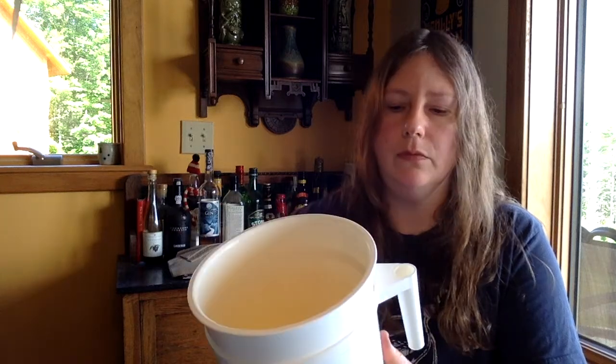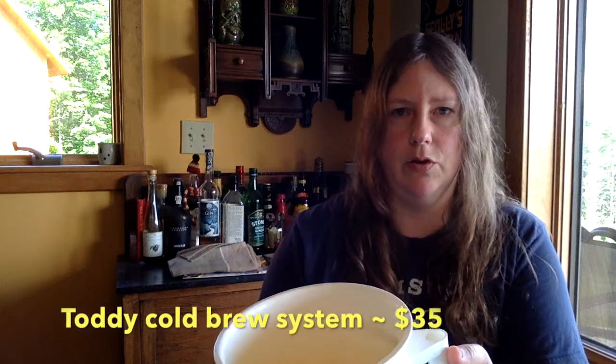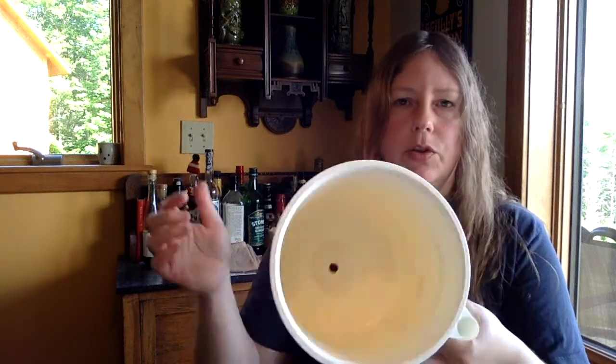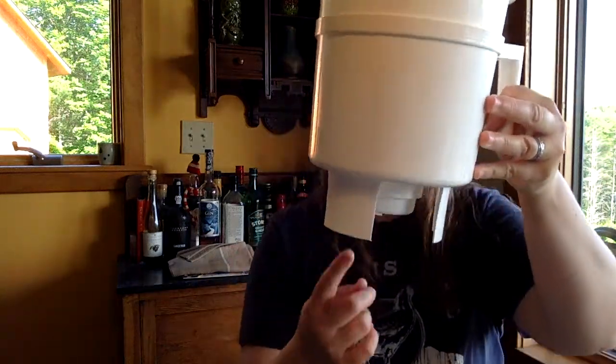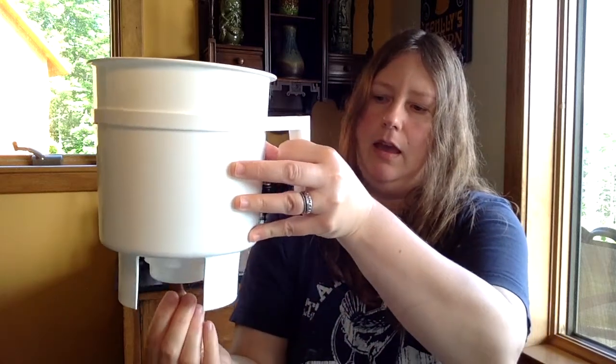I bought this system back in 2015 and it served me very well. This system is made by a company called Toddy — I'll link to them in the show notes. It works really well; I haven't had any problems using it. The way it works is you put the ground coffee in this plastic bucket, and this part sits over their carafe — the carafe is down here and this sits on top. Then you let it brew for a day or two, pull the plug it comes with, and it drains through a reusable fiberglass filter.